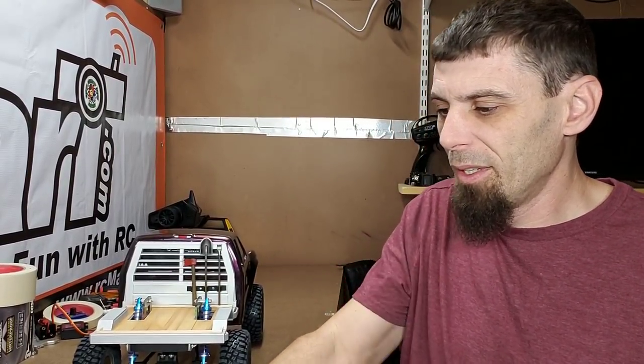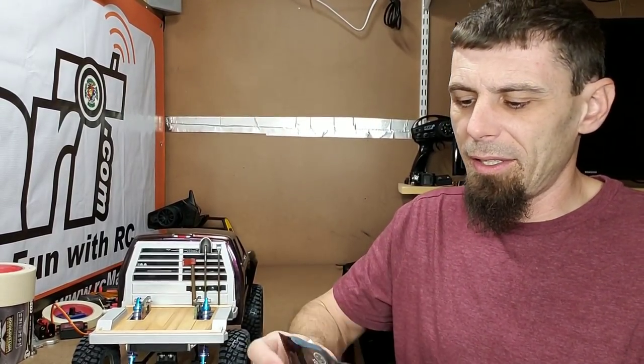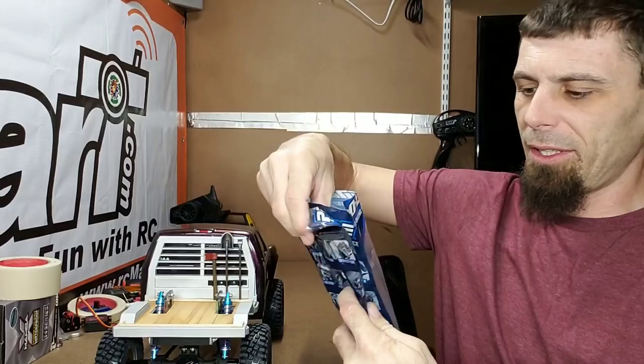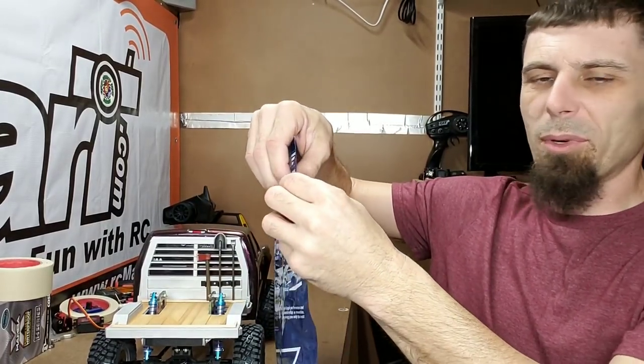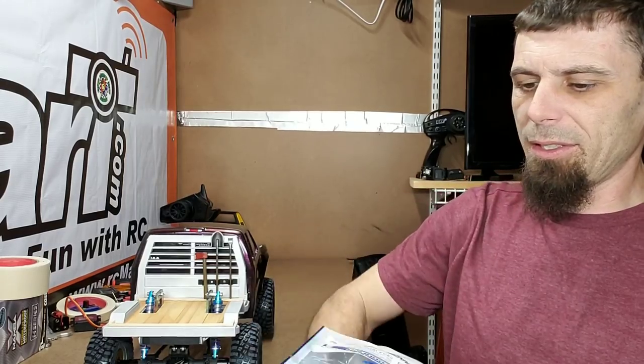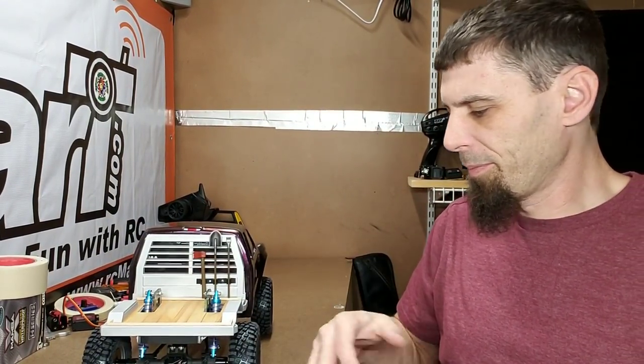I'm gonna put all this stuff into one of the G Made bags and then put it into the Pro-Line bag — I do that because the Pro-Line bags actually seal back up. So there's all my stuff in there — that's locked in there. I'll tuck this bag in there with it. All right everybody, thanks for watching. Be good to people, people will be good to you.